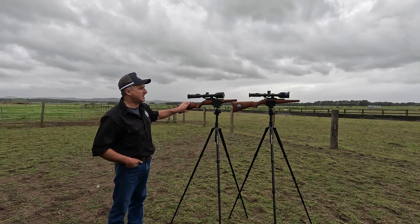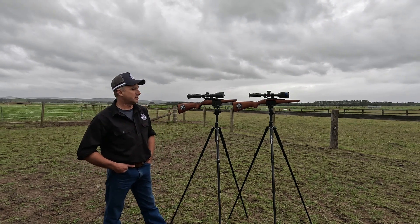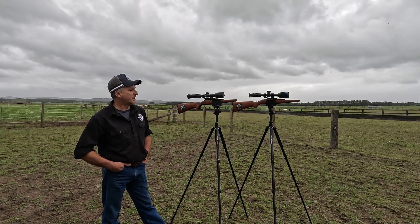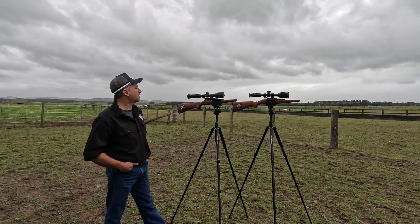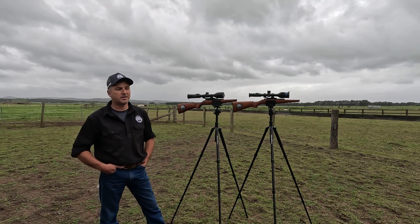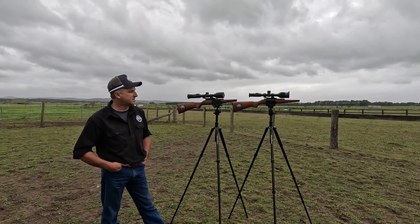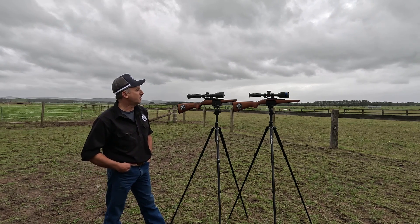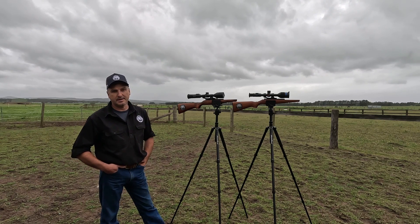Later on — the weatherman says it's going to clear up, so I'm hoping for that — we're going to get these guys side by side looking at the exact same landscape setting. I'll try and pick up some horses, cattle, whatever I can find, and just compare image quality between each device at different distances and magnifications. Alright guys, we'll leave it at that and we'll wait till later.